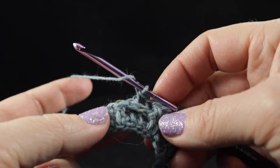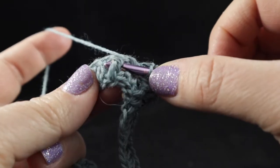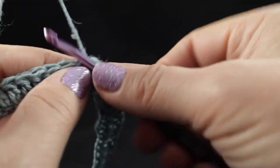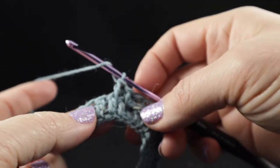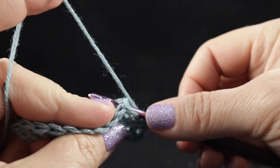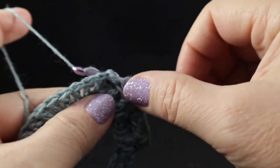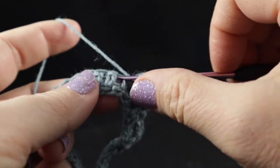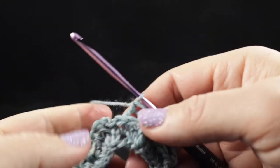For a front post double crochet, wrap your hook and instead of going in through the top loops, put the hook around the stitch — like you're giving it a belt — and then complete the stitch as normal. Do two of those, one in each of the next two stitches. For a back post double crochet, prepare the hook for a regular double crochet but instead of working through the top loops, come in the back way — give it a belt on the back side — completing the stitch as you normally would.